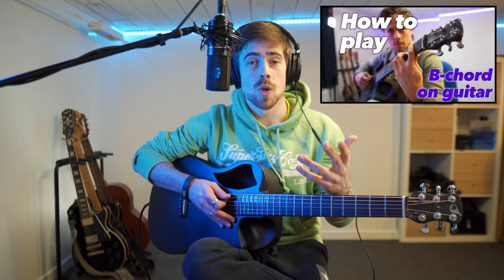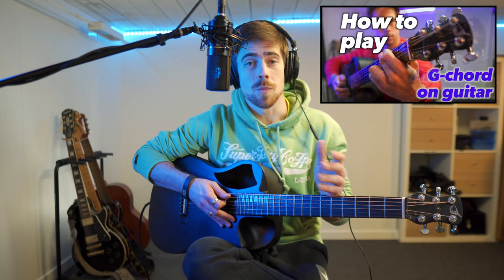Now don't worry, I'm gonna show you exactly how to play these chords. But first you should know that I've done a whole list for practically all the basic chords on guitar, which includes these three as well. In these videos I give multiple ways and finger positions to play these chords. So if you're interested you can check out my tutorial playlist right above here or in the description down below.